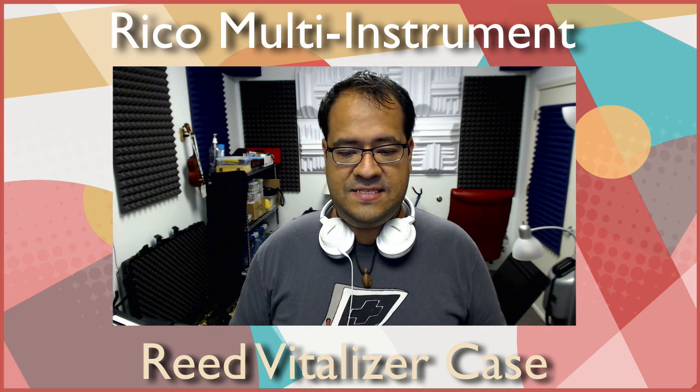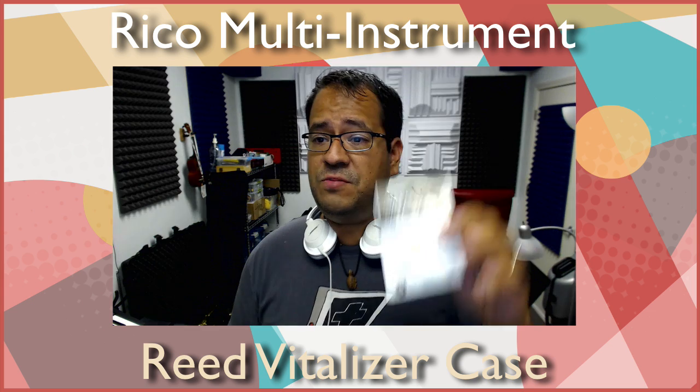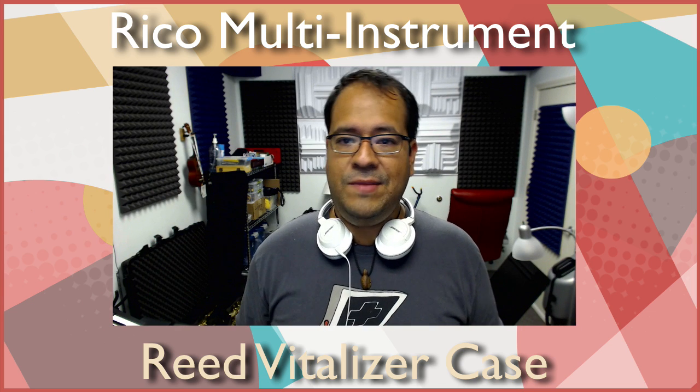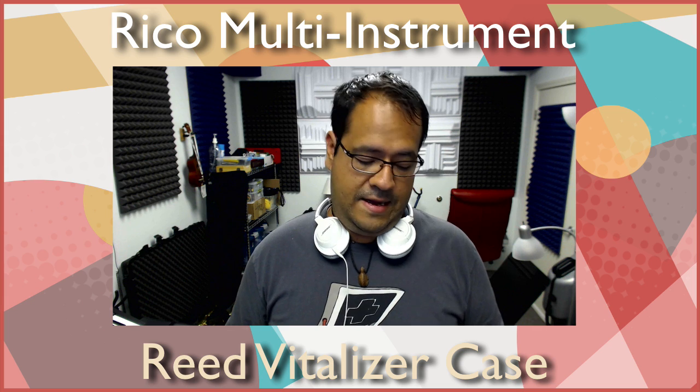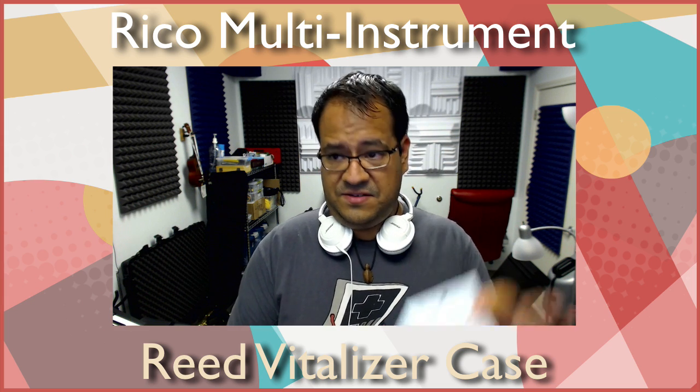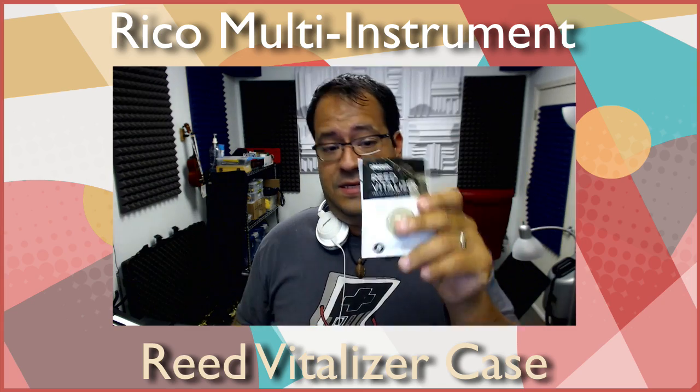Each case comes with one, so you will need to get a replacement probably every three to four months — that's what they say. This keeps it at a nice 72% humidity, which research shows is the best humidity level to keep your reeds lasting longer so they don't dry up and crack.